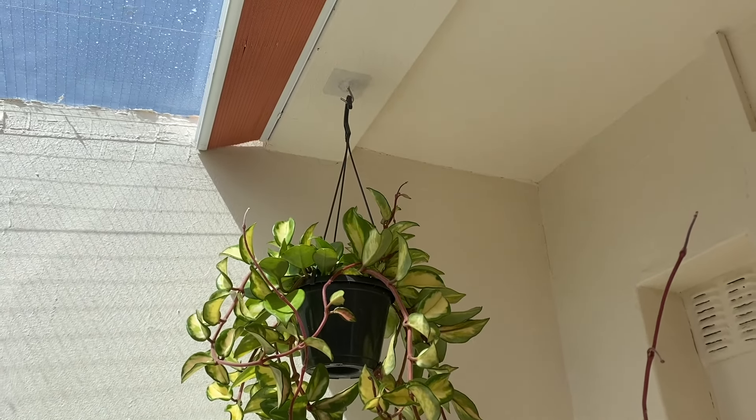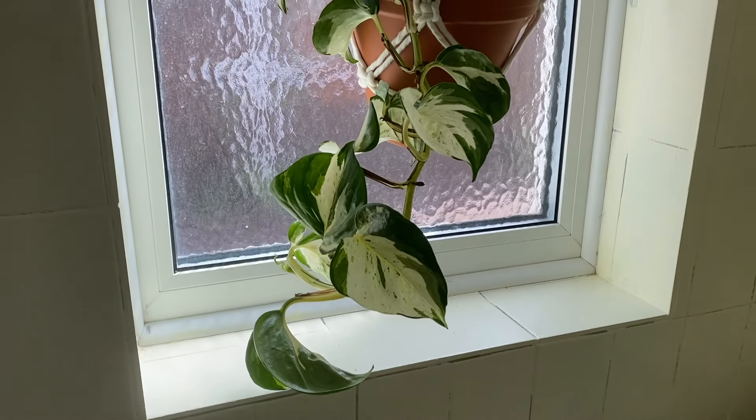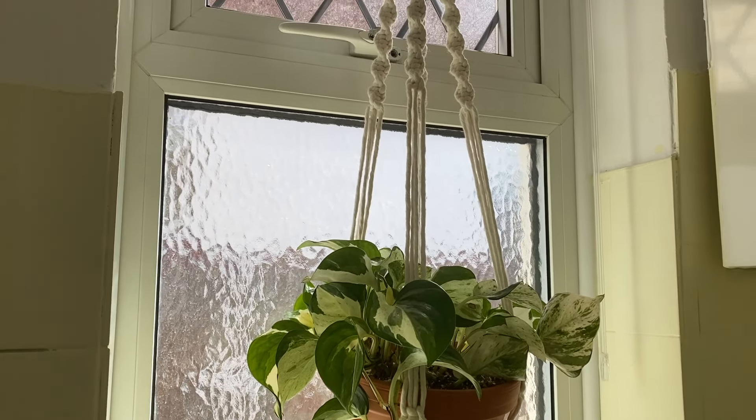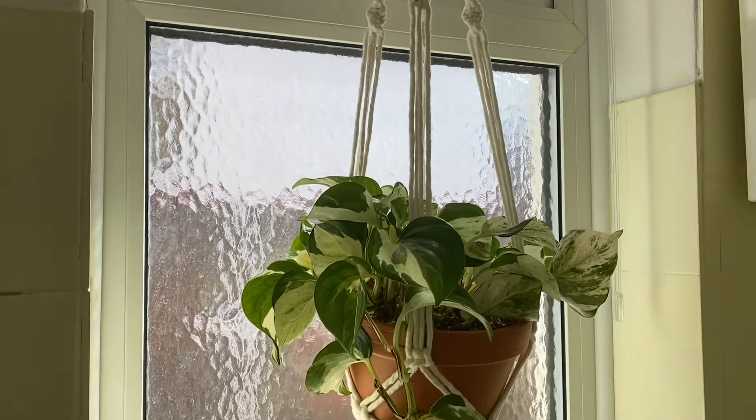Either way, these are really good because you can hang them on a wall or from the ceiling — which is how I use them. I currently have one plant in a plastic pot and another in an 18-centimeter terracotta pot in my bathroom both hanging from these hooks. I just watered the plant yesterday and the hook isn't coming off, so these definitely work. I'll link everything below if you're interested.